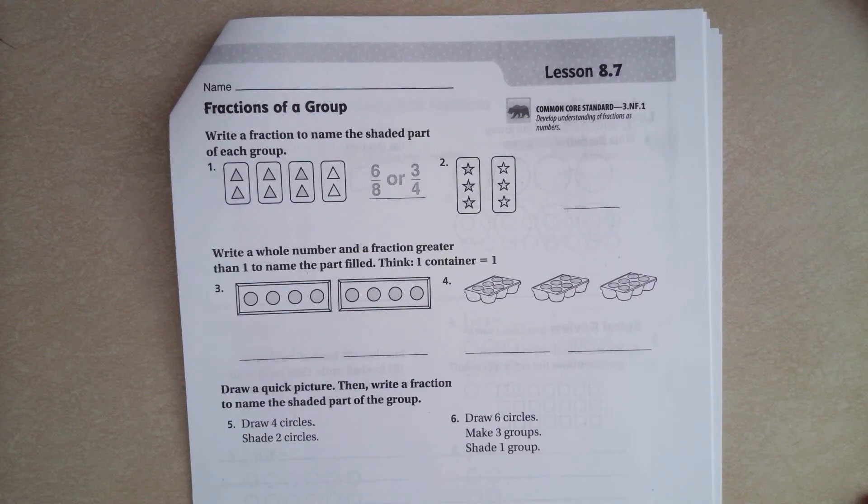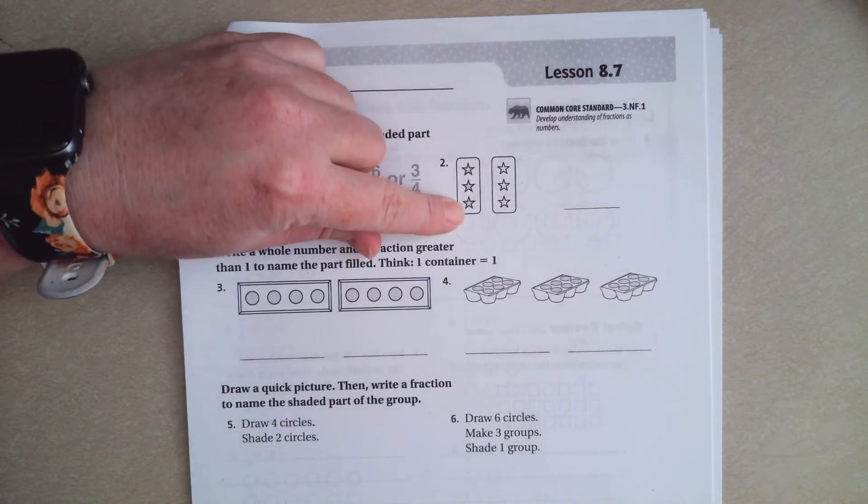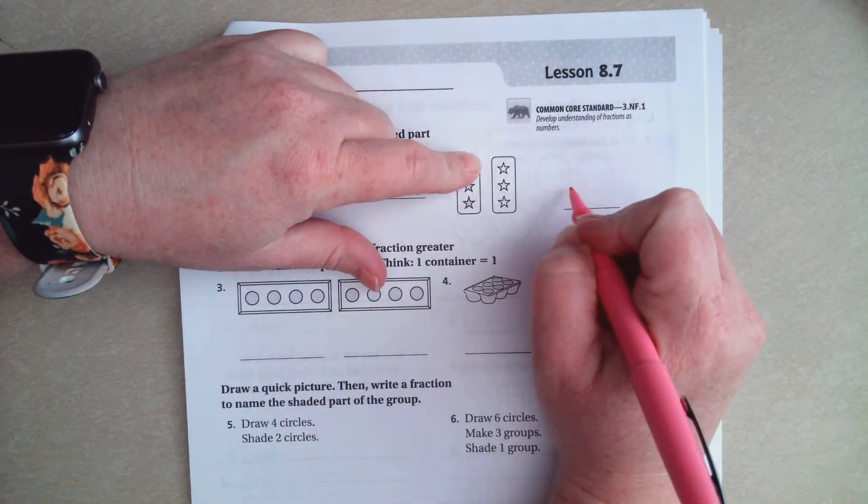Hi guys, welcome to third grade, chapter 8, lesson 7. We're going to go ahead and get started with number 2. So if you look at this, we have either 1, 2, 3, 4, 5, 6 could be our denominator.